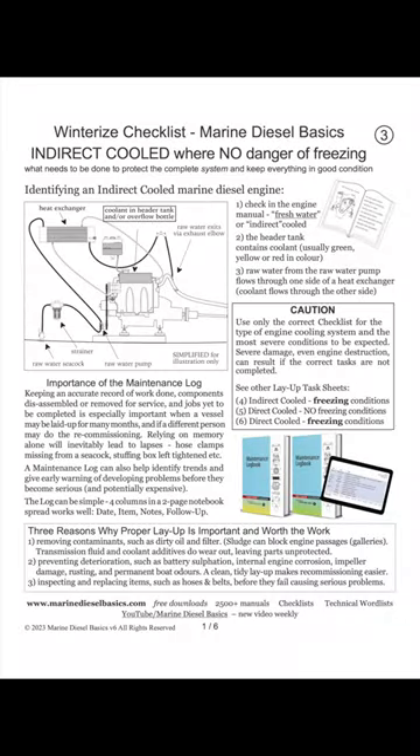Winterizing a marine diesel system on a boat does not need to be complicated. Download my free checklist for what needs to be done.